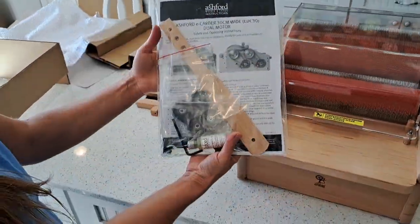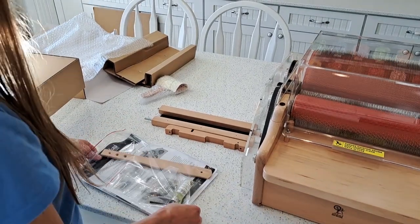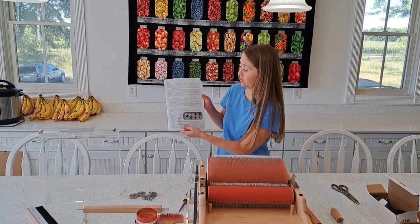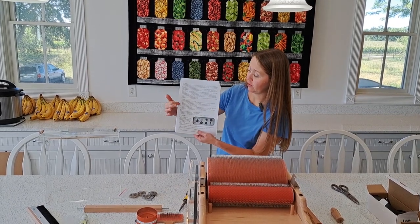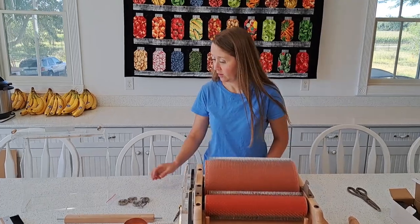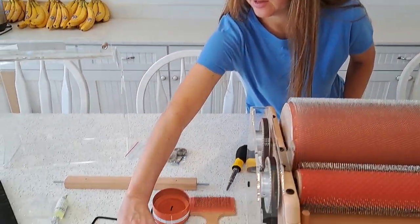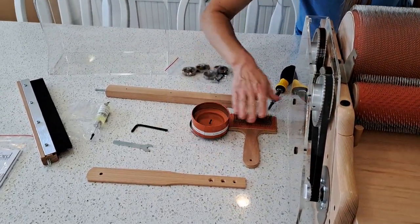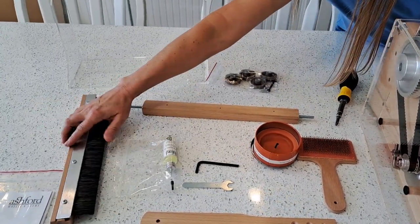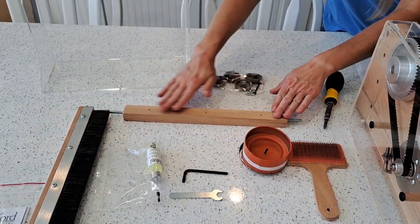I will be reading the instruction manual on how to assemble. I just finished reading the assembly instructions, which are located right here with the papers they send you. This came with a feed-in paddle, the brush, the oil brush, and this is the back wooden rail.